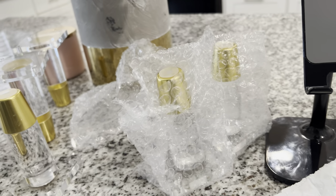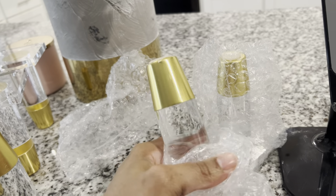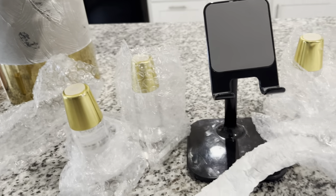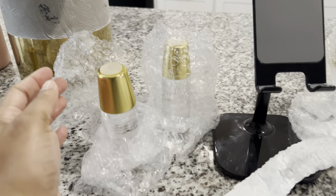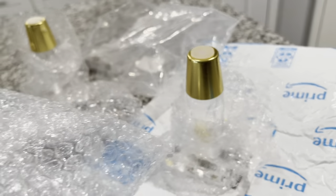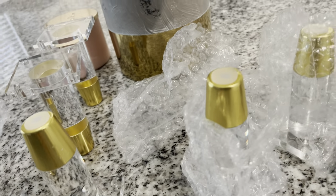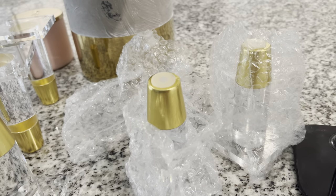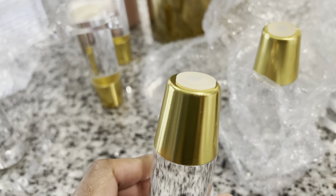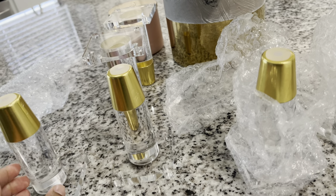Here we are again. I got the second package, and thankfully I didn't return the first ones yet — I was trying to go return them today but turned around because the traffic was so bad. I don't think they're getting damaged in transit. There's no way. I believe the scratches were already there before they even packed this up. Only one in the first package wasn't too bad. I think none of them will be up to par, so I'm probably just going to have to settle for this.